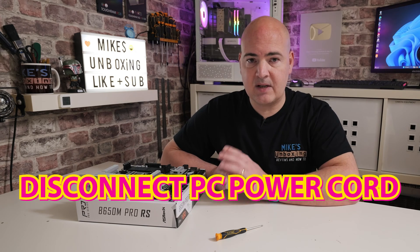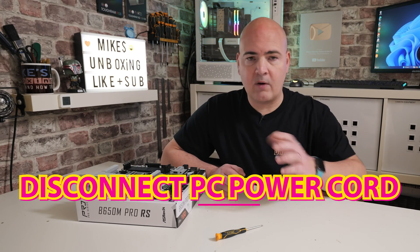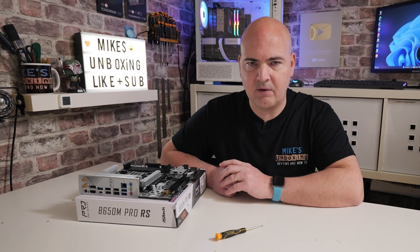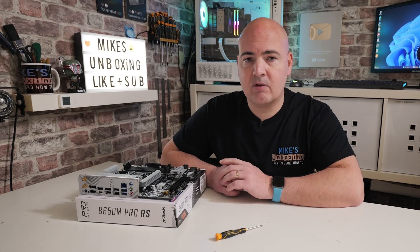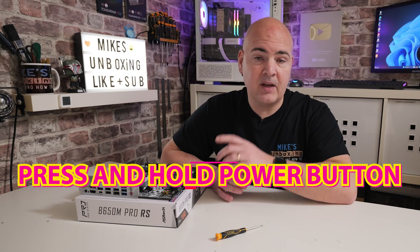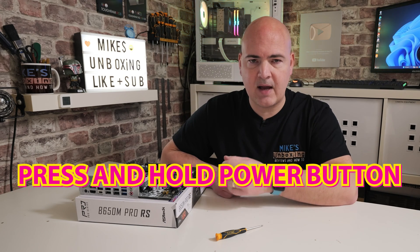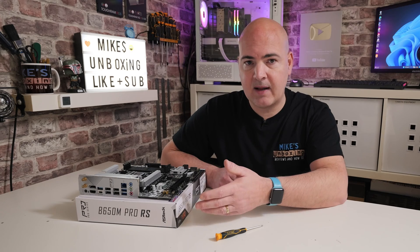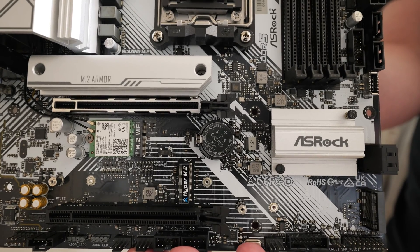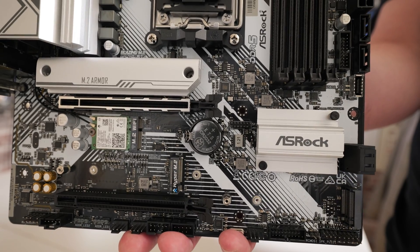The first thing to do is to disconnect the power from your PC. For most of you that's just going to be unplugging it from the wall, or pulling the cord out of the back of your power supply — obviously making sure your PC is turned off first. Then go to the power button on your case, press and hold it down for about 30 seconds. This will try to start the PC, but since there's no power connected, it drains any residual power left in the power supply that might still be powering your CMOS.